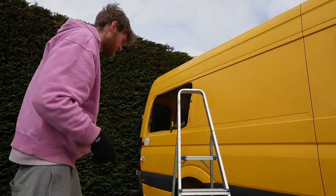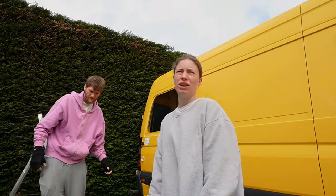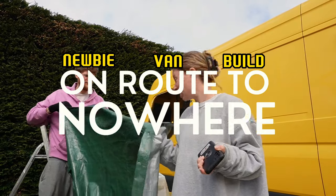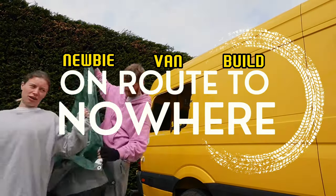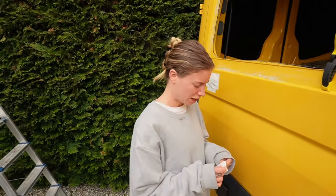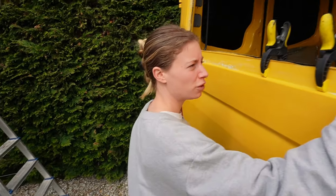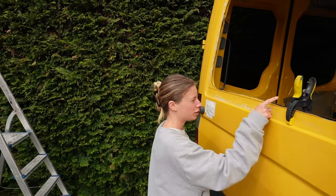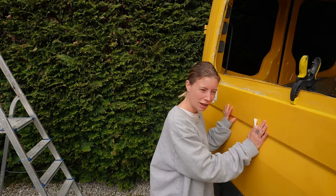Welcome back to day two. Thankfully we've got a bit more salt in here and a bit less wind. Today I'm going to fill these holes, treat all the crap, and paint all the crap. Hopefully it looks good — it won't look amazing, we've made our peace with that. But as long as it works, it's watertight and we can just live in it, then we don't care. Let's go.